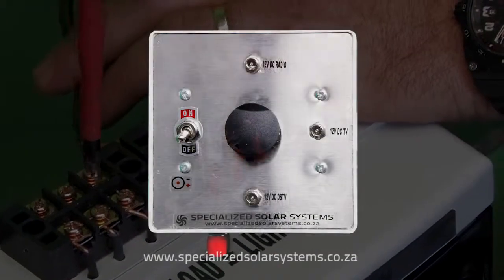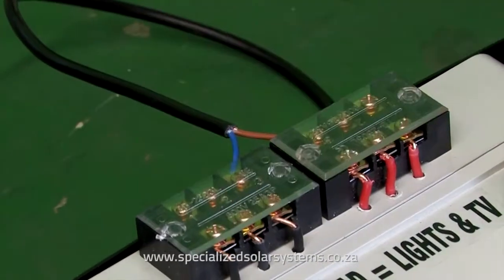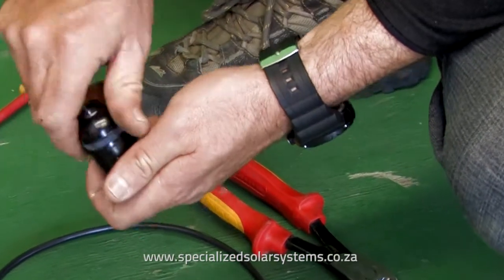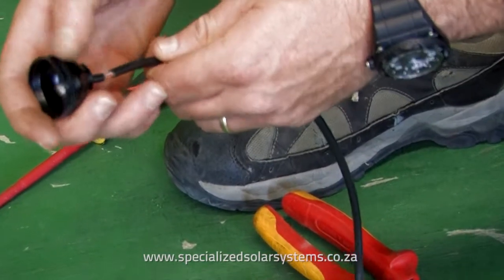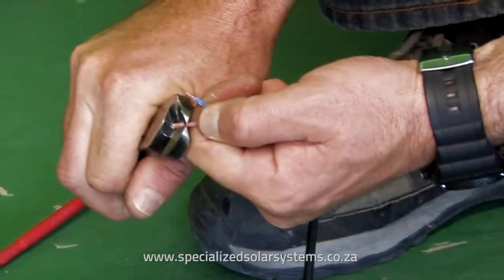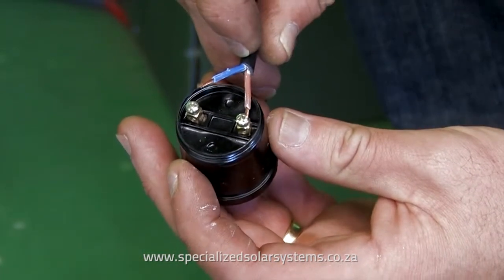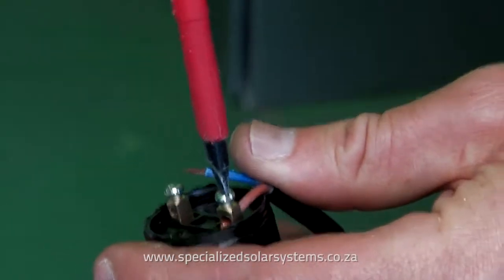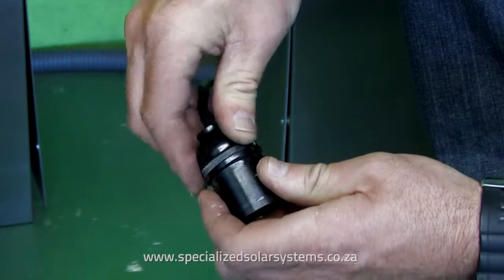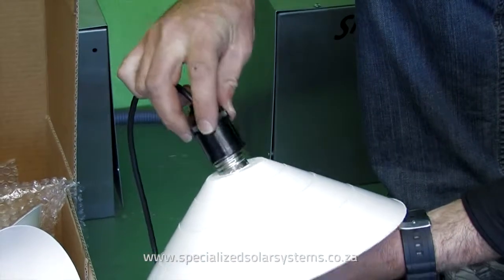The external DC plug box will also be connected to these inputs. Replace the plastic caps and protective plastic covering. Take the ES27 light fitting and unscrew it to expose the two connectors. Place the back cover over the cable and carefully strip the wires so that you have two exposed wires. Securely connect your positive and negative wires to the respective terminals. Then screw the back cover back onto the fitting. Place the bulb through the lampshade and screw carefully into the fitting.